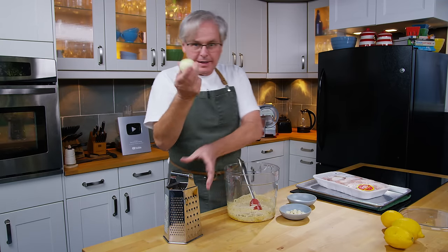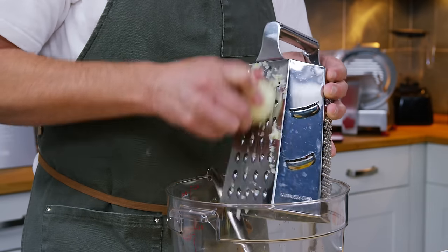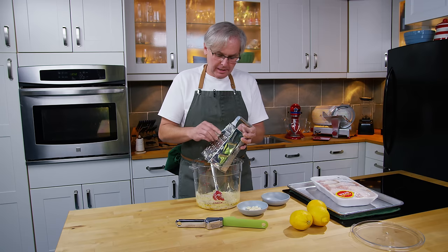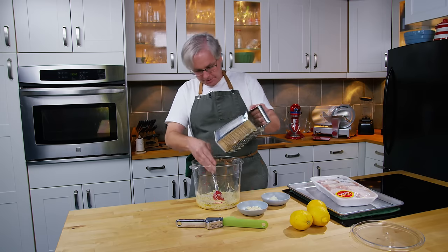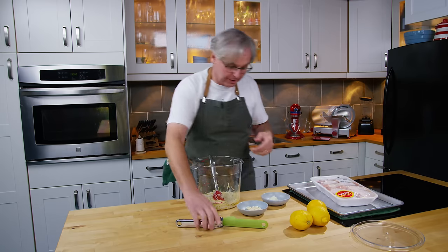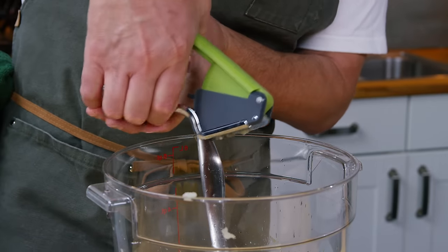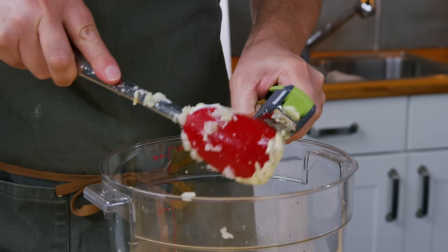Next I'm going to grate in this little onion right into the container. I'm down to pretty much the point where I don't think I'm going to grate any more of this onion because I don't want to lose my fingers, so I'll save the rest for a different operation. Get all that onion juice in there, and now I'll put in some garlic. I've got a bunch of little cloves of garlic from our garden and I'm just going to crush those in. There we go, that's pretty good.